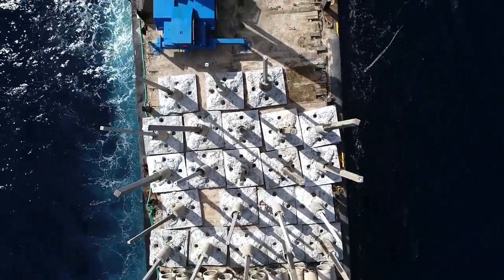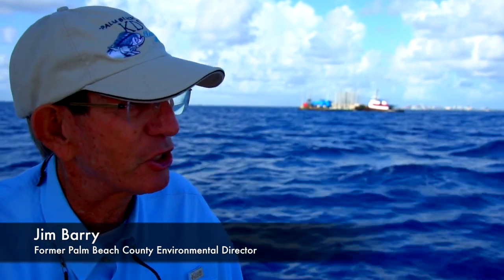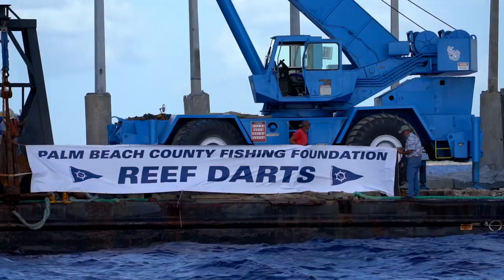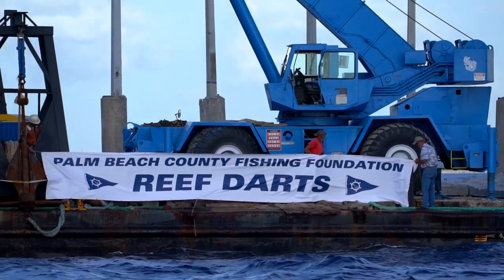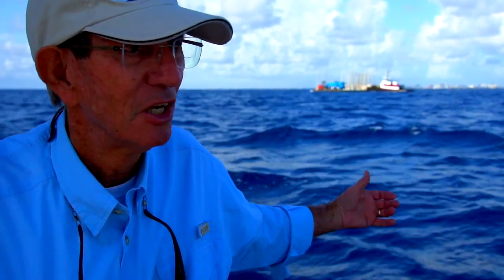The interesting thing is, if this really works, we don't have anything south of Fort Pierce all the way down into the Keys in terms of this type of structure in this type of water. Broward County and Dade County could do similar things, and you could have a breeding structure going all the way down to the Keys with species of deepwater grouper that we've never had in this type of habitat.